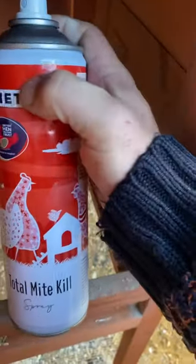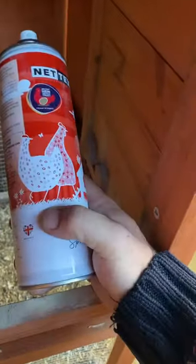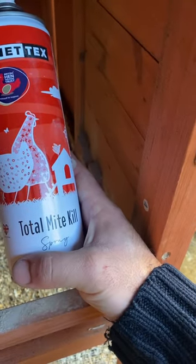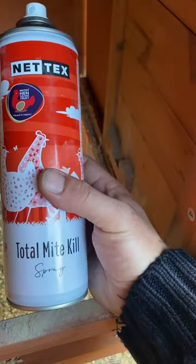I'm just cleaning out the pen for the coop. I use this once a month. The powder is a good deterrent and stops the eggs, but this actually kills it.